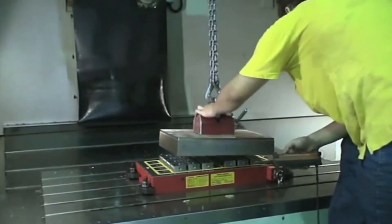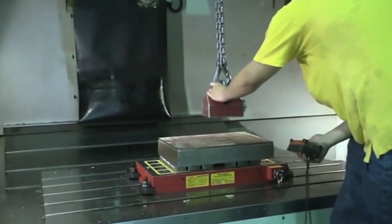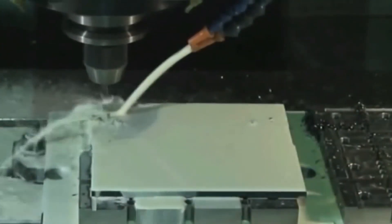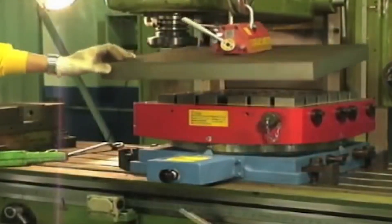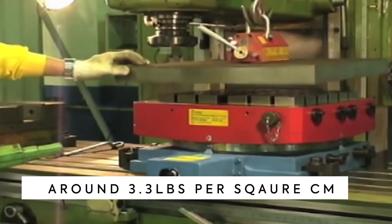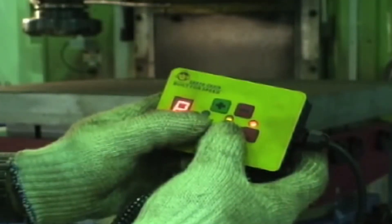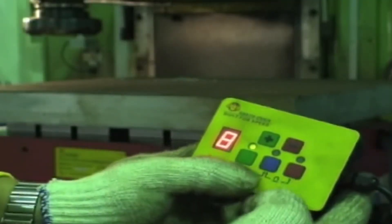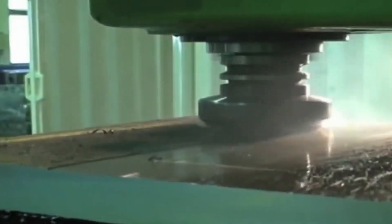The Safe Mags are magnetic chucks that are perfect for various industries including aerospace, automotive, medical, and more. They are also ideal for holding non-magnetic materials such as brass, copper, and plastic. The Safe Mags can hold up to 1.5 kilograms per square centimeter, making them ideal for holding large amounts of metal without having to worry about damage to your equipment while operating.